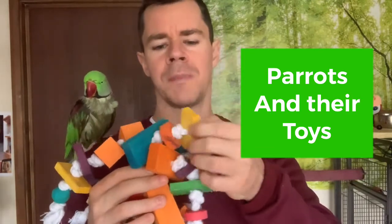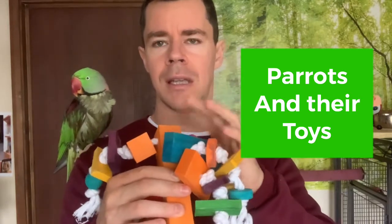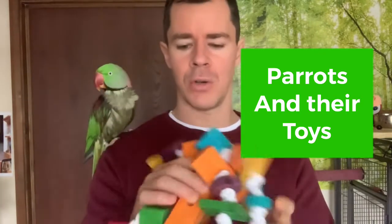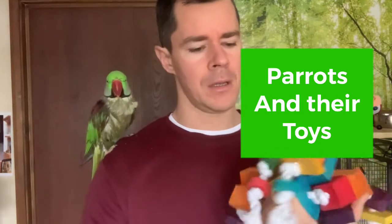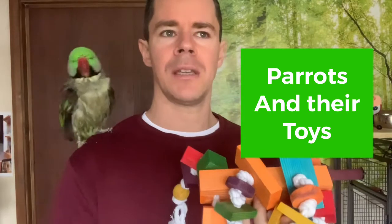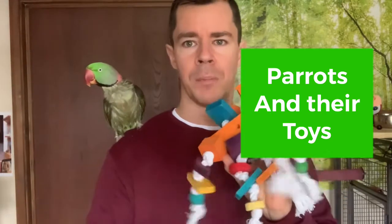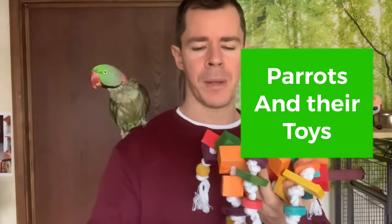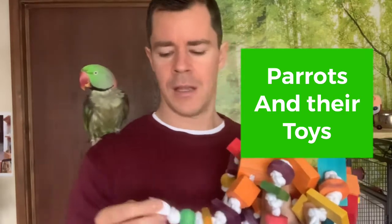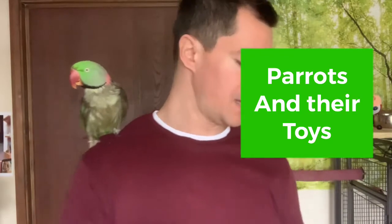The wood is safe, and the coloring used on it is food-grade, the same kind used in the food industry, so that's all safe. A toy made of wood and cotton will be pretty safe overall — but again, it depends on whether your parrot likes to chew cloth material or not.